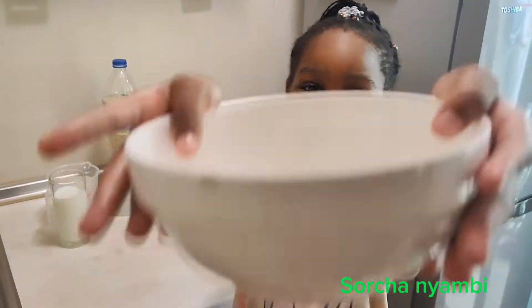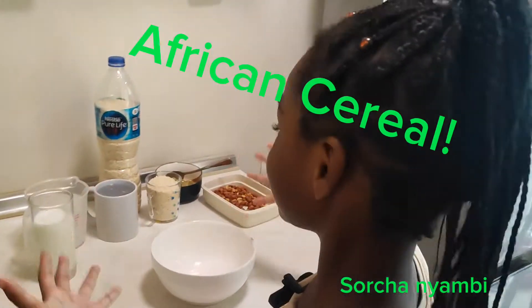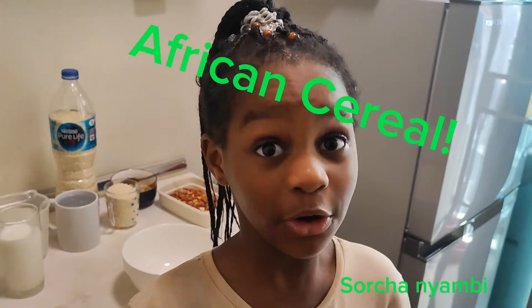And this is my bowl for today! Let's get cooking, because I can't wait to see this perfect reaction! Again guys, this is African cereal.